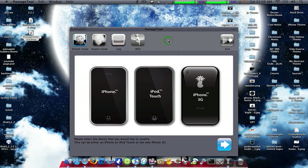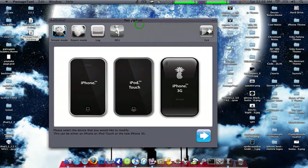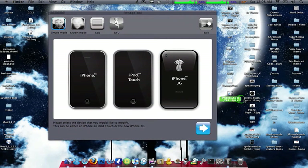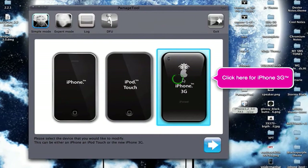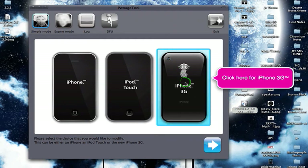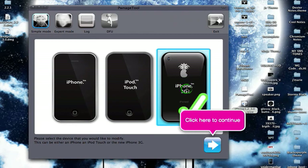So we'll get started. Download PwnageTool and then download the 3.0 firmware — right here. I would suggest you save it on your desktop; it's always the best spot. I'm going to re-jailbreak my iPhone even though I don't want to, just because I'm a nice guy for you guys.